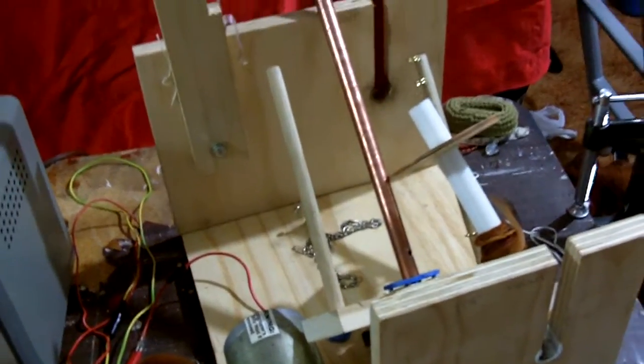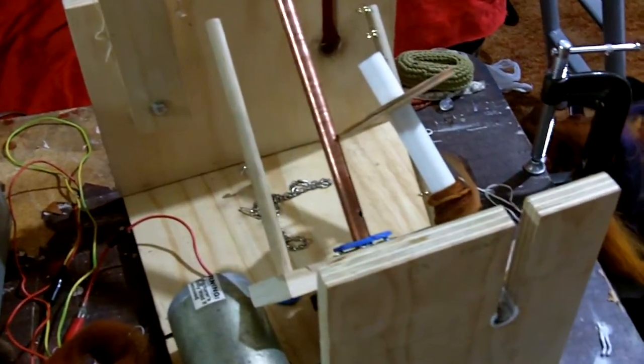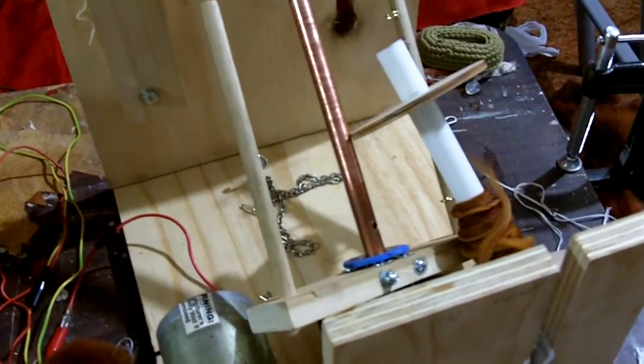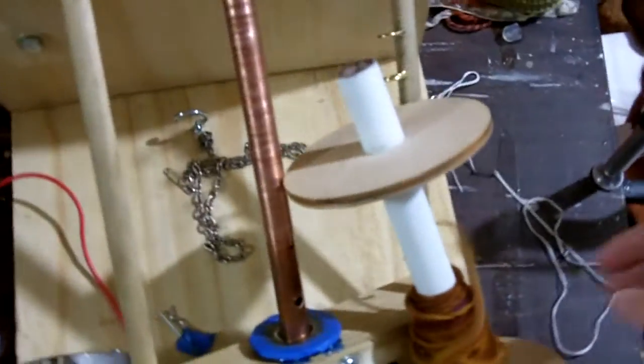Here's a quick demonstration of my electric spinner. I'll include a link to the plans we used to build this on the bottom of the post. You can see I've got it broken down right now, and I'll show you how to set it up.